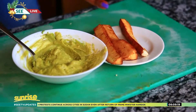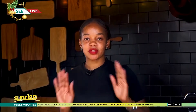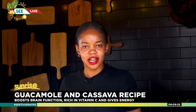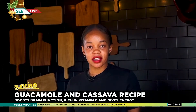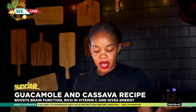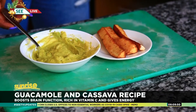Don't forget to put some salt. This is inexpensive — anybody can afford this. This whole meal just costs less than 2,000 shillings. If you are scared to fry the cassava yourself, you can just go down to your local market and buy already made cassava.